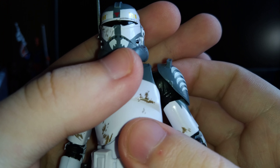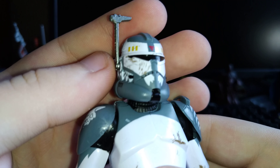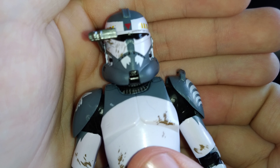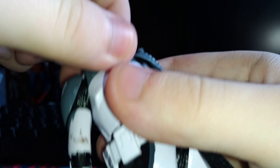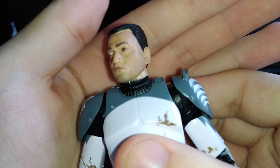You've got all the expected black paint apps to bring out details, the vents, and whatnot. It does have a gunmetal colored rangefinder which does move down, which is always an appreciated feature. And you can remove the helmet to get a really nice looking face-printed face here.